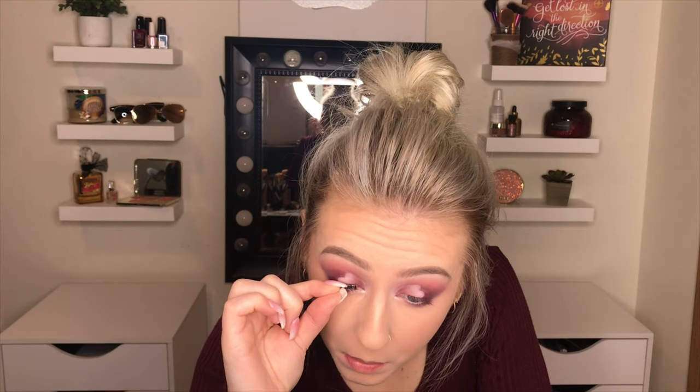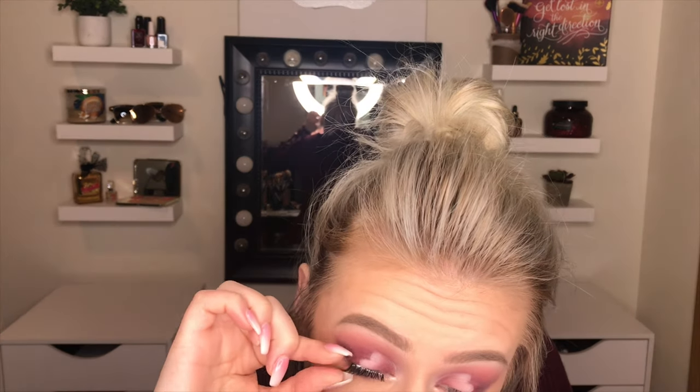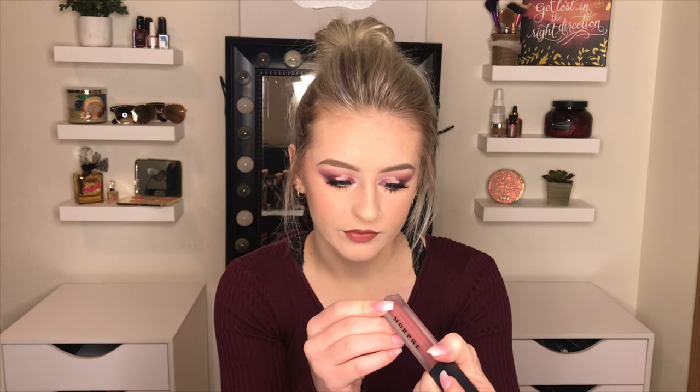Now I'm just gonna put some lashes on — I just pinched my skin with the tweezers! For my lashes I put on my Ardell Demi Wispies, and for my lipstick I used the Morphe liquid lip in Jealousy. That completes my Valentine's Day look — I hope you guys like it, it was really hard but I think it turned out pretty well. Don't forget to give it a thumbs up if you liked it and subscribe so you don't miss any more videos. Thank you so much for watching and I'll see you in my next one, bye!